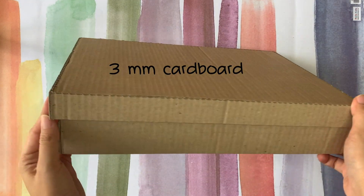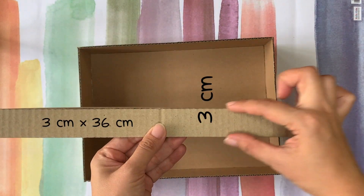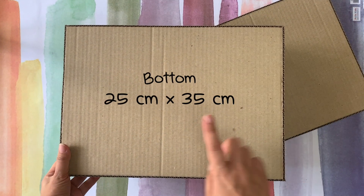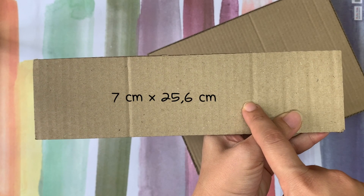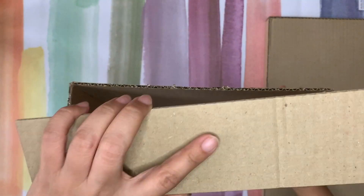First you need to make a simple cardboard box like this. Just follow this measurement. Even if it's just a box, making it yourself will always be better than buying because you will have the perfect size you need. This is how I made it — it's quite simple. Precise measurement is all the secret.